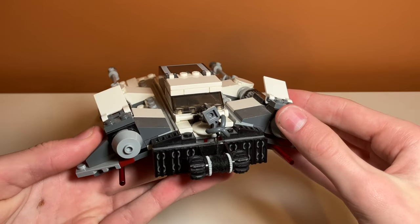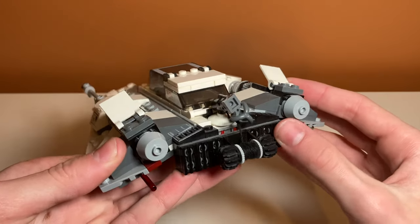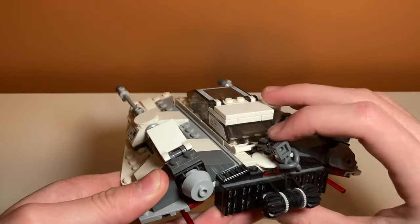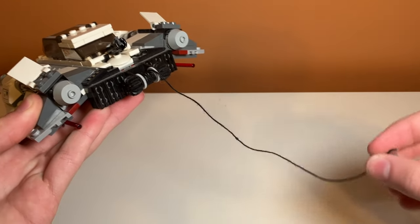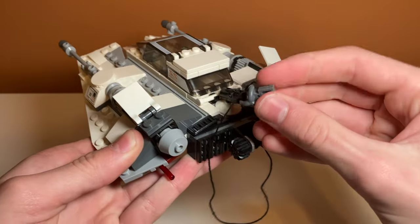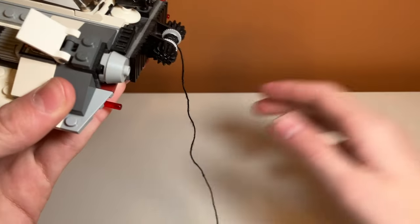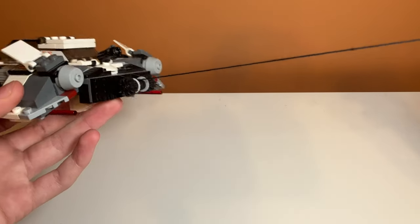A super cool — slash annoying — play feature the set includes is the tow cable. It depends on your view on string in LEGO sets; I think it's kind of annoying because you have to tie it and I'm not the best at tying. But the end result is kind of cool. You can launch this tow cable and wind it around an AT-AT if you have one — which I actually do. I think you're supposed to launch it while it's extended, so it fires with the tow cable. It's a pretty nice inclusion, and when you're done tying it, it works very well.